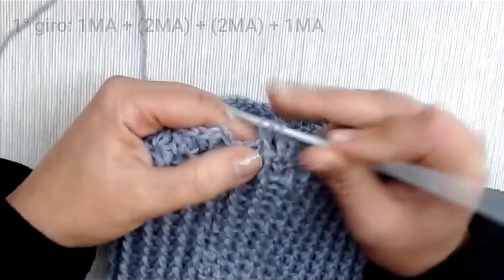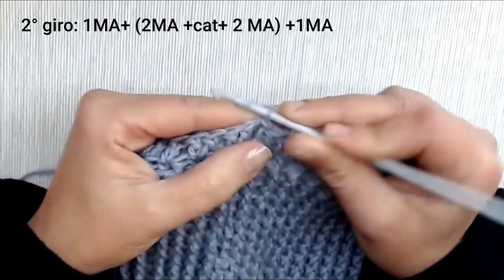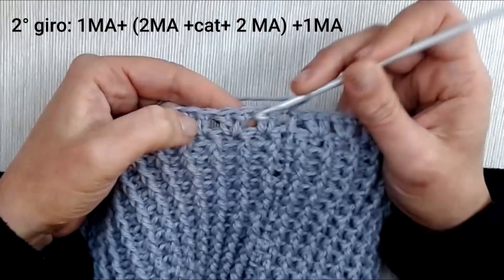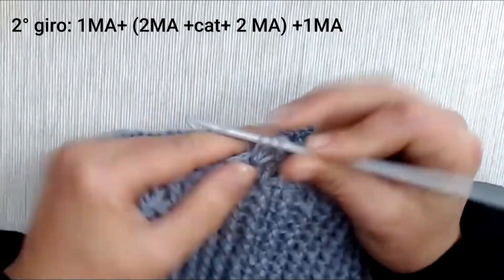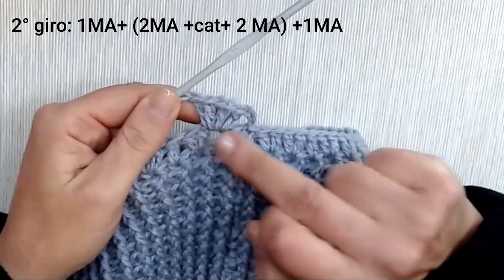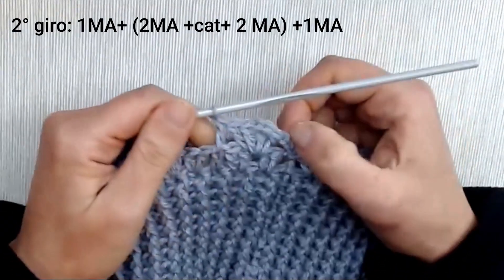Concludiamo il primo giro facendo due maglie alte nello stesso punto di base, poi entriamo nella terza catenella di avvio e chiudiamo con una maglia bassissima. Iniziamo il secondo giro con 3 catenelle. Andiamo nello spazio tra le due B — non nelle B ma tra le due — e in questo punto lavoriamo due maglie alte, una catenella e altre due maglie alte. Il nostro ventaglio si arricchisce diventando di quattro maglie alte intervallate da una catenella. Sulla maglia alta singola successiva lavoriamo un punto alto singolo e chiudiamo la sequenza.